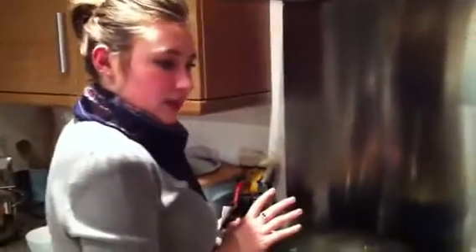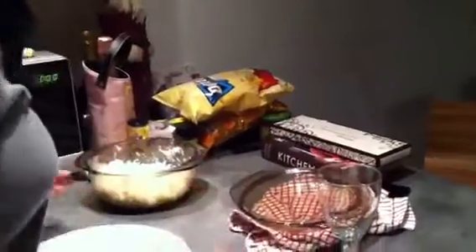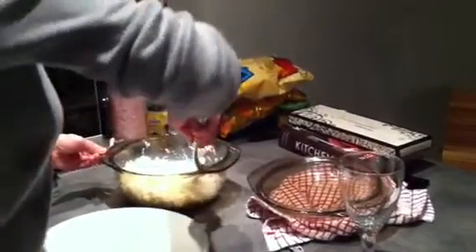I'm going to leave that for a wee second while I serve up the rice. The rice has been cooked in the microwave — now I don't know if you are a microwave person,